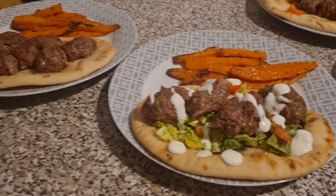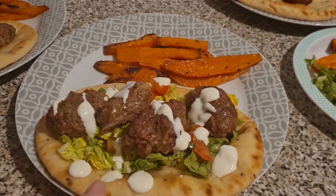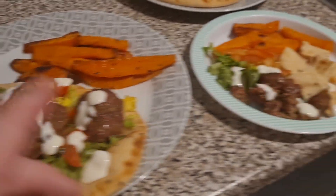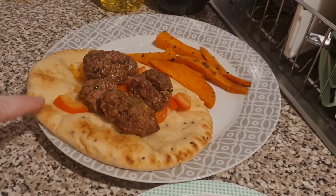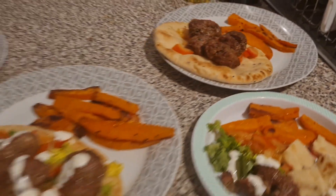Here is our dinner all dished up. This one is Liam's — he's got no salad but he's got the wedges, the lamb and naan bread. This one is mine — I have got everything including some natural yogurt on top with some lettuce and tomato. This one is Olivia's — she's got a bit of everything. And this one is Lil's — she's got tomato with the naan bread, lamb and wedges. That is our dinner tonight.